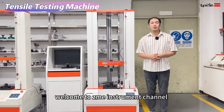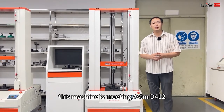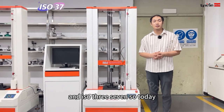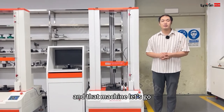Hello everyone, welcome to Nixian Instruments channel. Today we introduce the universal testing machine for rubber. This machine is built to ASTM D412 and ISO 37. Today we show you how to do the testing using this machine and cutting machine. Let's go!